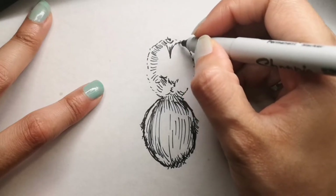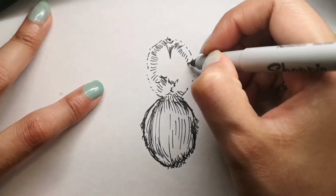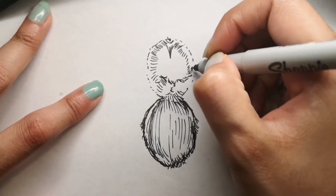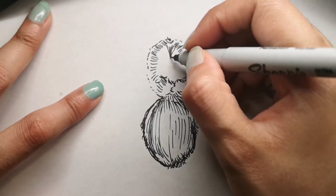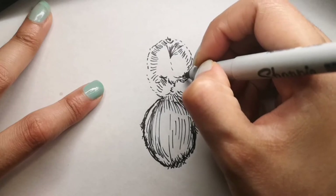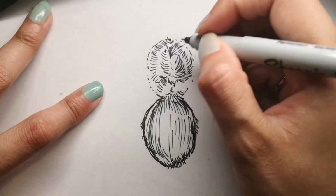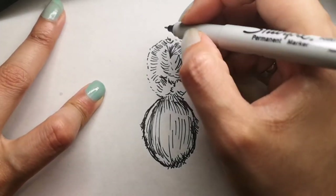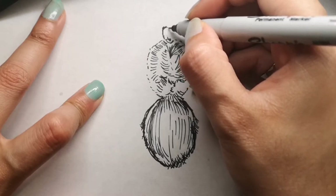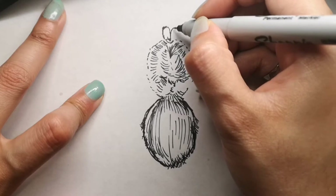Tarantulas can vary in size depending on species. Their body length varies from one to four inches, while their leg span varies from three to ten inches. The largest tarantula, the one with the ten-inch leg span, is called the Goliath Bird Eater.